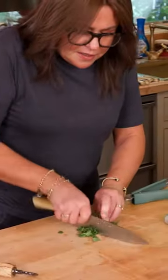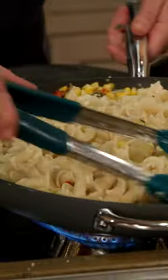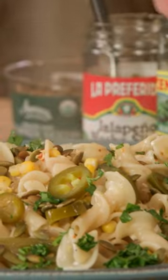Mexican crema. Cilantro. Pasta goes in. Cooking water and cotija cheese. And then we just work that together. Jalapeños. Pepitas. Cilantro. There you go, people. Kepasta. Let's go.